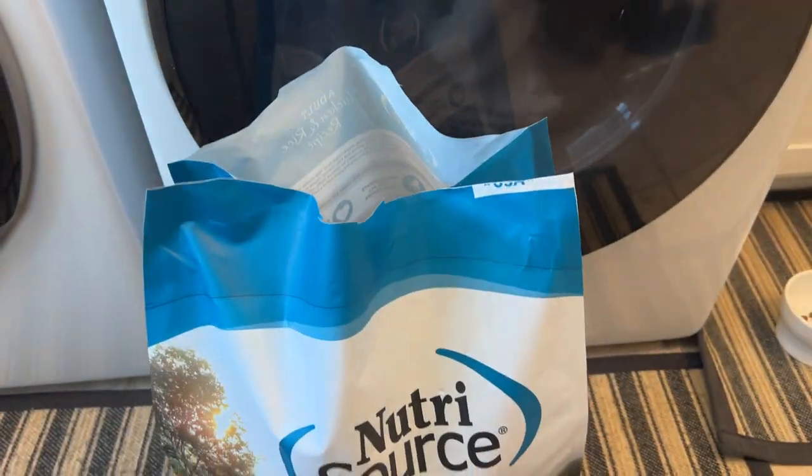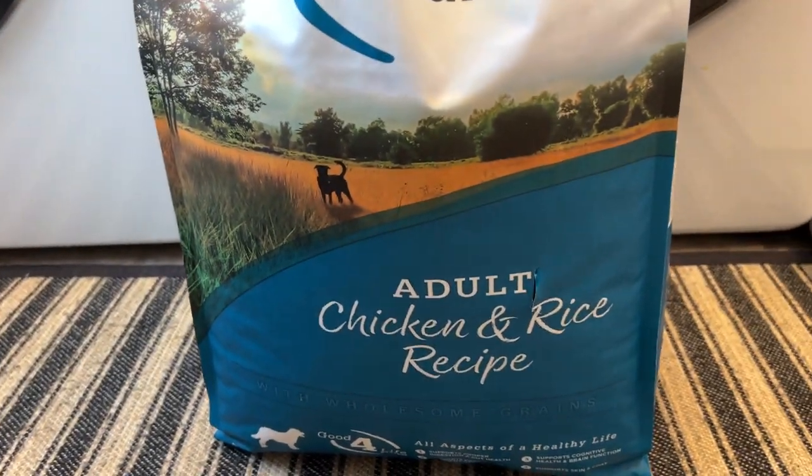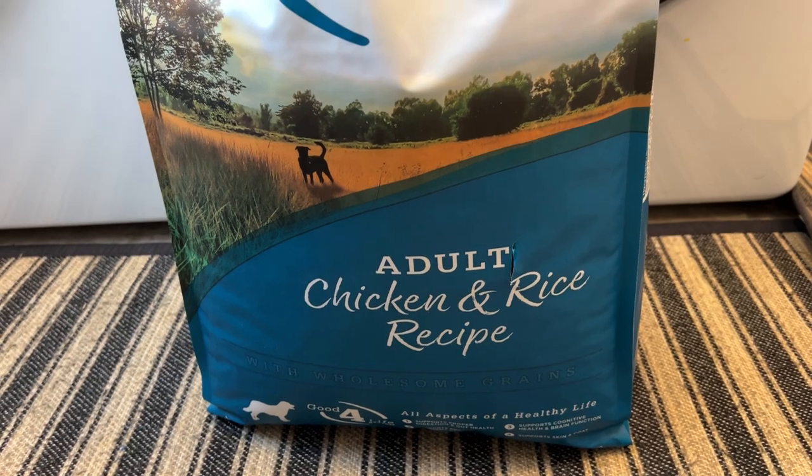Hope that helps. This is the 30-pound bag, I believe. I will continue to buy it for my dogs, and it should work well for yours.